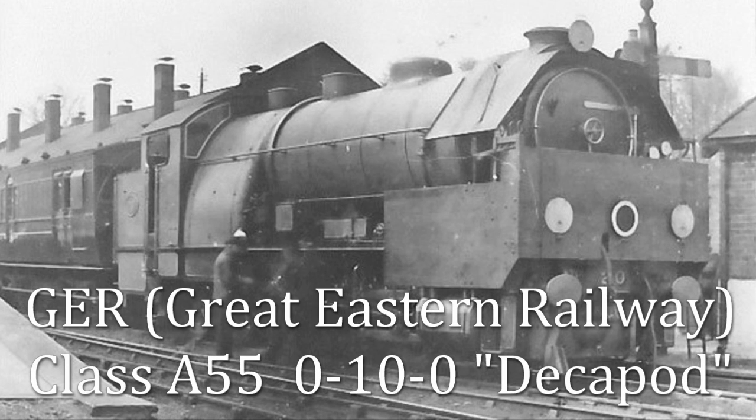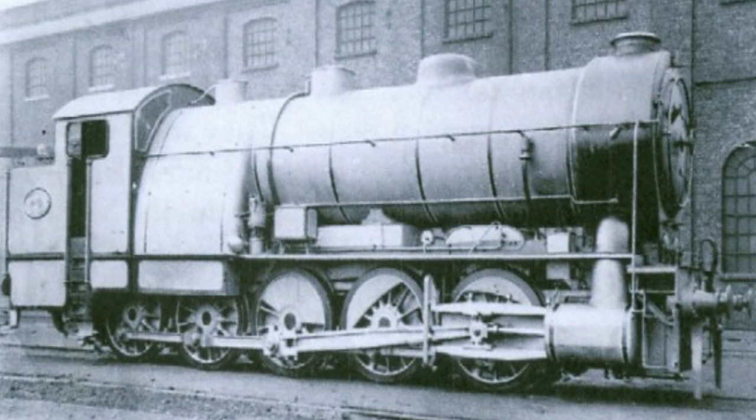Today, we would like to introduce to you another strange locomotive. The Great Eastern Railway Class A55, or Decapod as it was known, was an experimental steam locomotive with an O-10-O-T wheel arrangement.